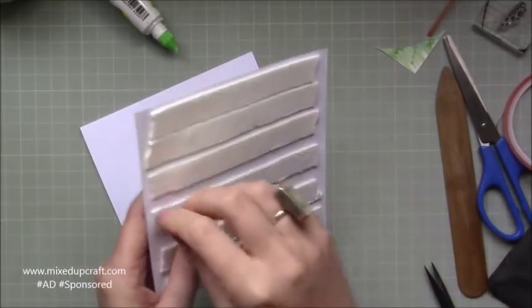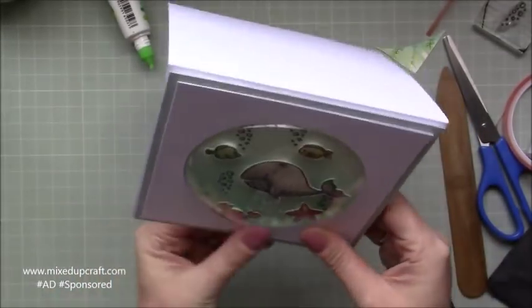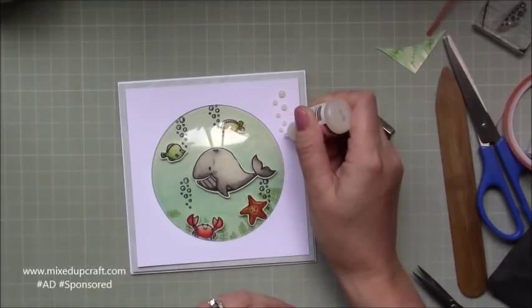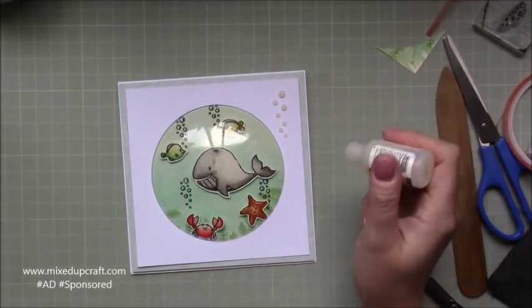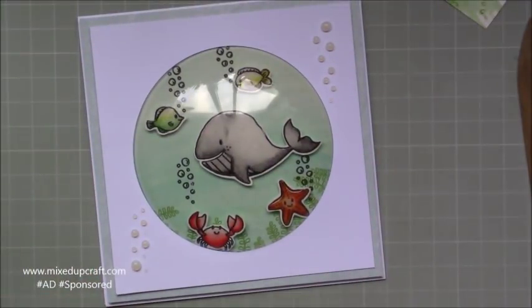Once that's all stuck down I'm applying some foam adhesive to the back of that whole piece and getting it stuck down. There is lots of dimension for this — it does come with an envelope but it's much better to go in a box envelope; you don't want to crush that dome, especially if you're posting it, so I will link some box tutorials that would work with this card. It's a top folding card which I think worked well with this style. Now I'm bringing in the glossy accents again and just creating some more bubbles to bring that wet look to the front of the card — it adds a bit of texture and finishes off that under the sea theme.